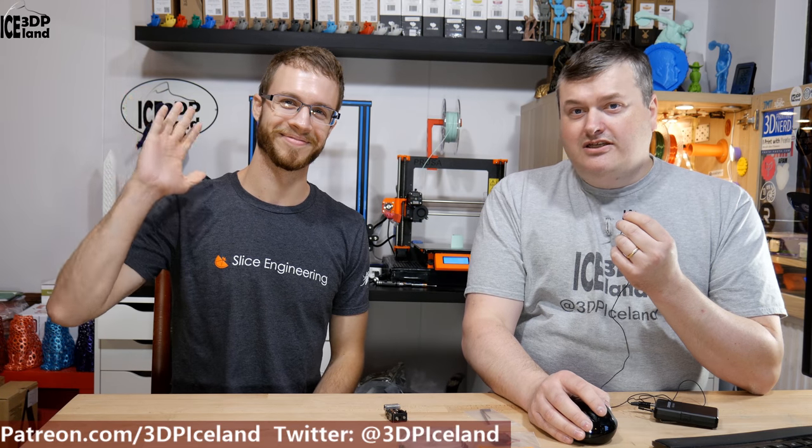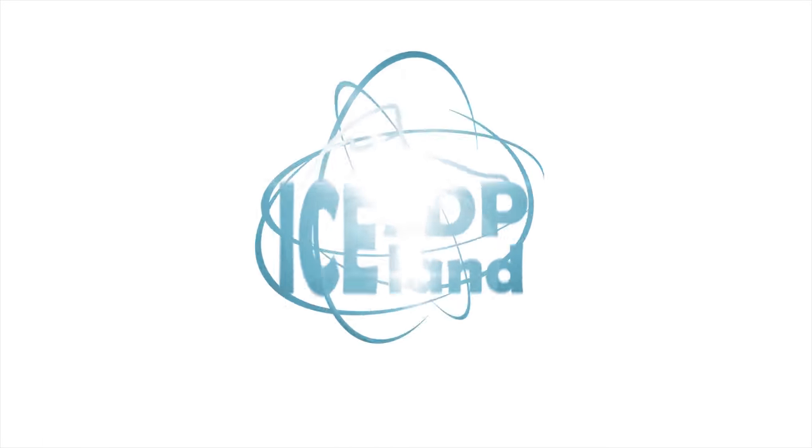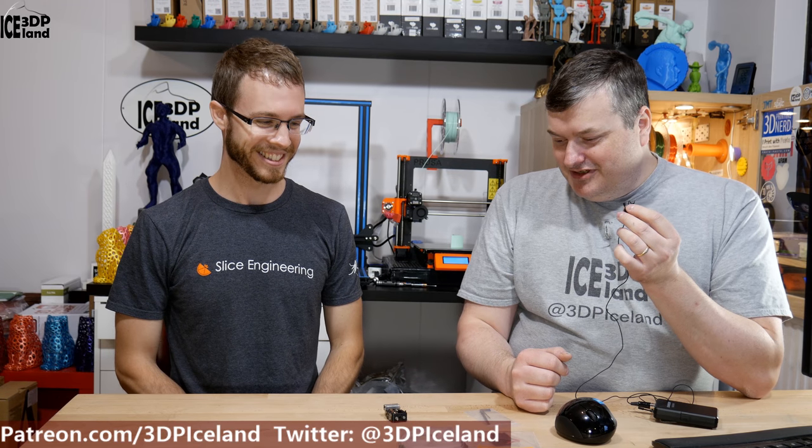Hello, my name is Martin and this is 3D Printing Iceland. Here I have a guest with me, Dan from Slice Engineering. He is visiting Iceland and since he was coming to Iceland he paid me a visit, and he has his hot end with him and he is going to show that. So let's have a look after the intro.